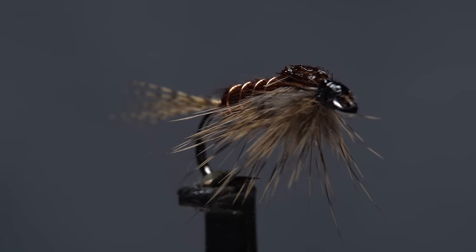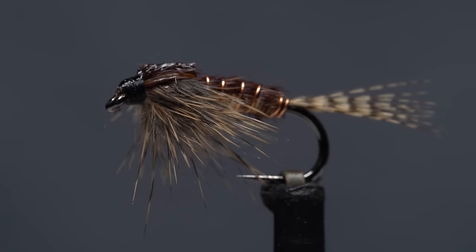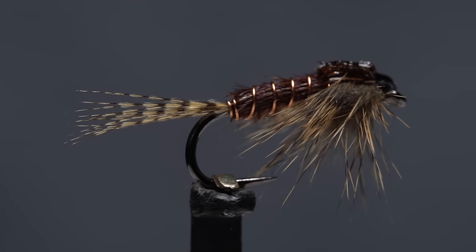I call this fly the Fat and Funky Pheasant Tail with P's all around. It's basically three of my most favorite fly tying materials — pheasant tail, wood duck, and pine squirrel — packed into one tight little package.